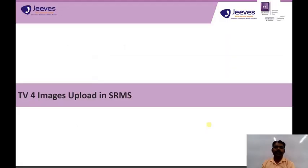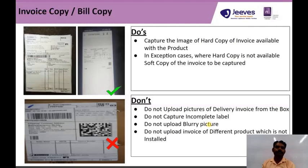Next, we will see about TV4 images uploaded in SRMS. The first image is the invoice copy. We need to upload the invoice copy — either a hard copy or a soft copy of the invoice.